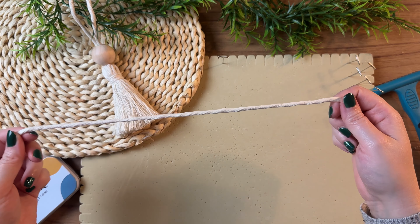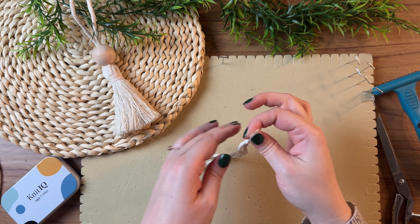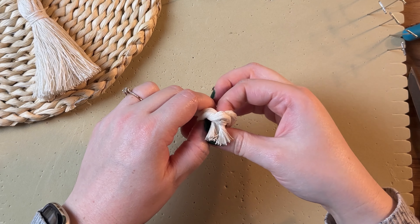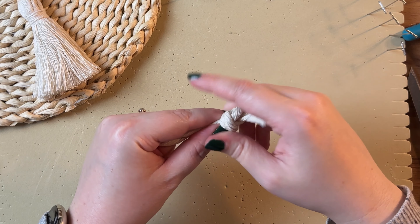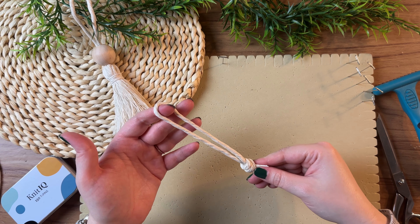Okay, let's get started. Grab one of your 15-inch strands of cord, fold it in half, and tie an overhand knot right at the end. Pull this knot really taut because this is going to be the hanger of our tassel.